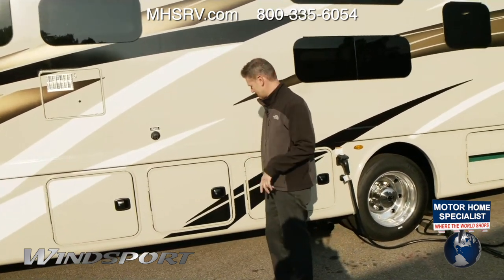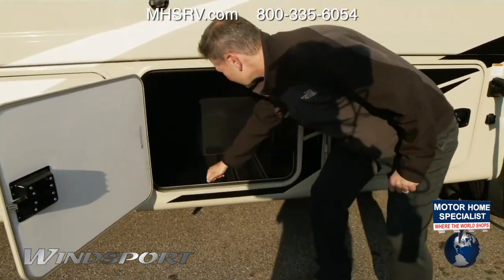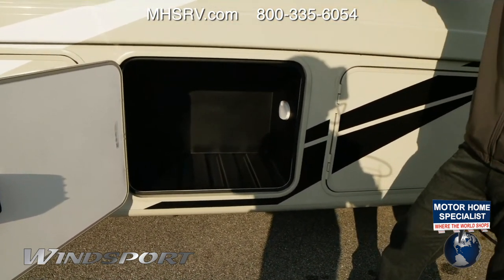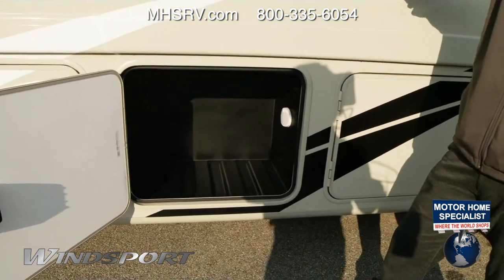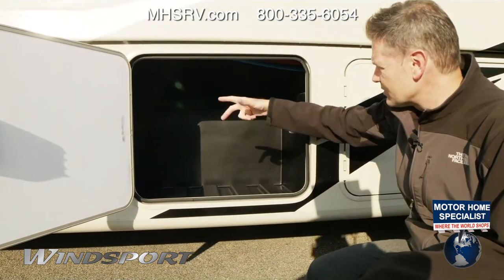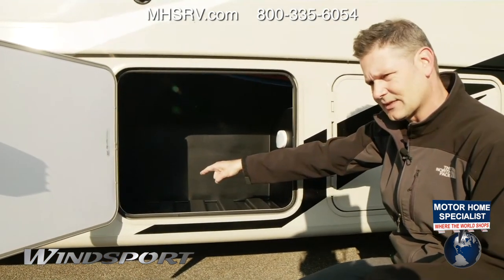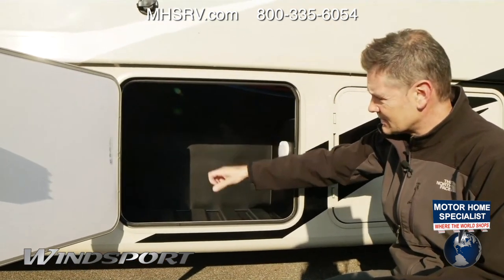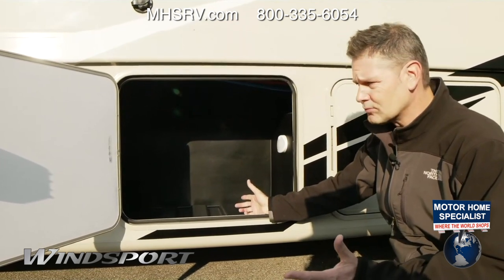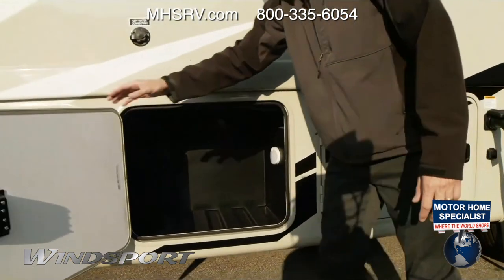Over here is another nice storage bay with a durable rotocast and a drain plug inside. So if you're using this as a tailgating machine — and you can, because there's a TV on the other side — you can load this up with ice and drinks as a cooler. When you're done, simply unscrew the drain plug and all that water drains out. It's also great for muddy shoes or boots coming back from a trip — easy to rinse out.